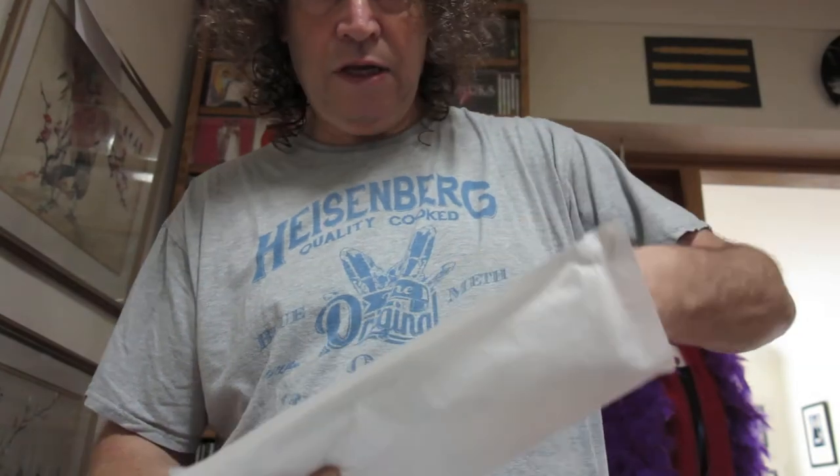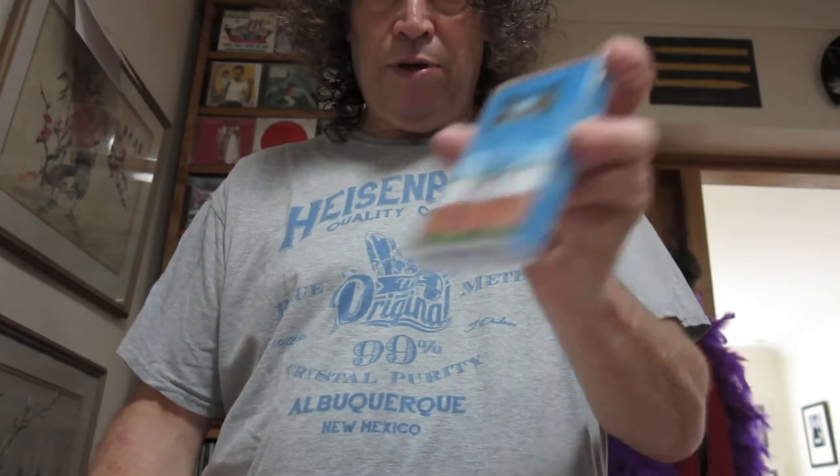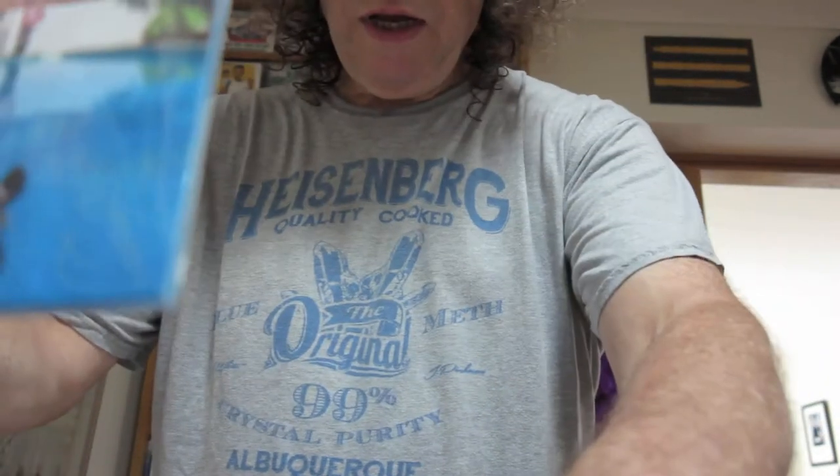We have the Sparks Hippopotamus cassette tape, and we have the Sparks Hippopotamus CD. That's the cassette tape, that's the CD — how lovely.